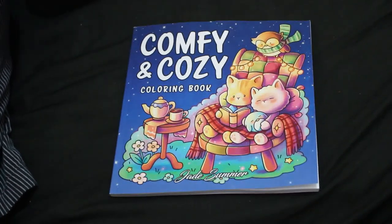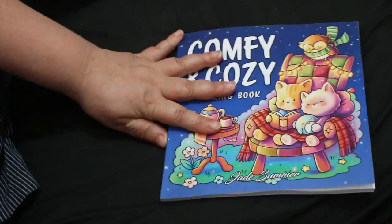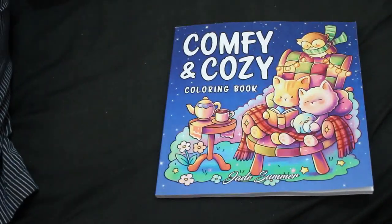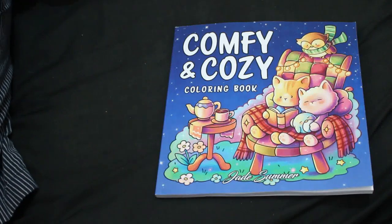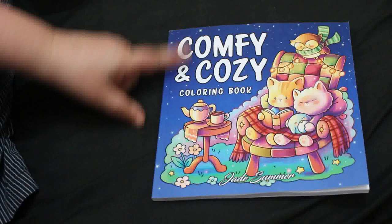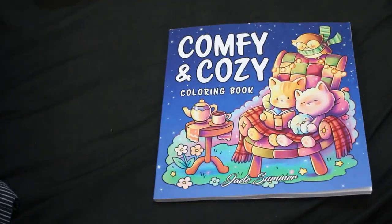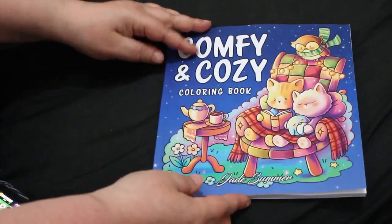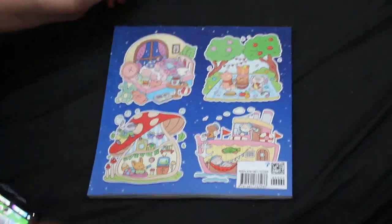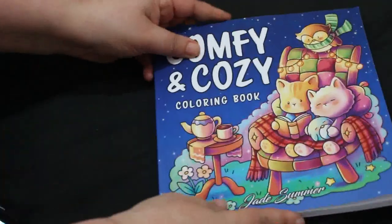Hi everybody, welcome back to the channel. I'm just going to do a very quick flip through of this new Jade Simon book which is called Comfy and Cozy Coloring Book by Jade Simon. It is smaller than a normal coloring book — it's a square rather than the usual A4 British size. So let's have a look — this is the front and this is the back.